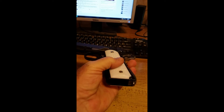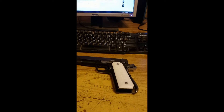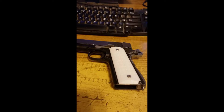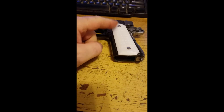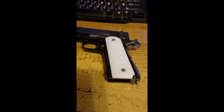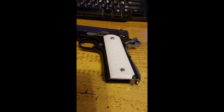If you'd like the STL, you can find it on TurboSquid — look under Jackpot, that'll be the username. And if you'd like me to print out a set for you and you don't have a 3D printer, you can check my online store at KohlsGunWorks.com.